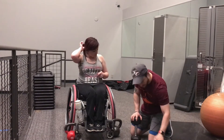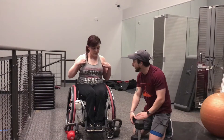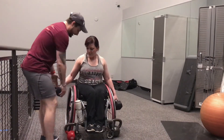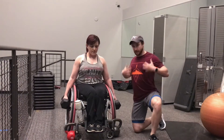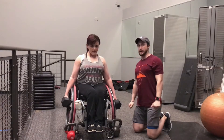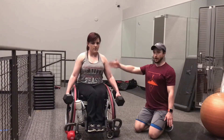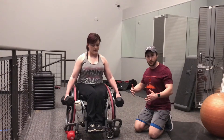The first exercise we're going to do is dumbbell deadlifts. She's going to show you and I'll walk you through the form. The important thing is that she's keeping her back and shoulders nice and square and upright, keeping her spine as straight as she can. She's going to go down to the sides of the chair and come back up. All that weight and tension is focused on the back, building those muscles up, the shoulders, and the arms.